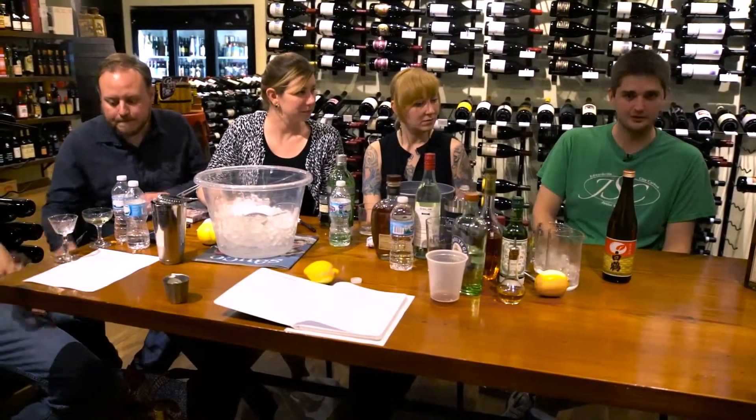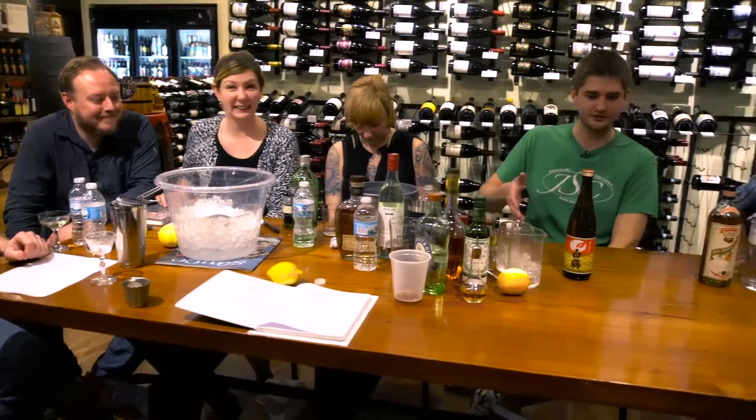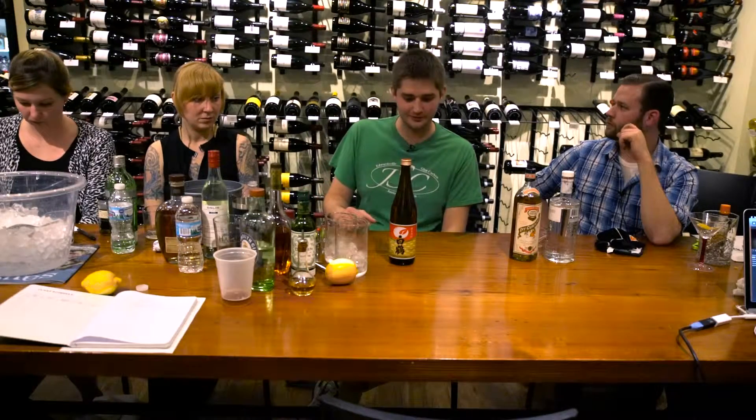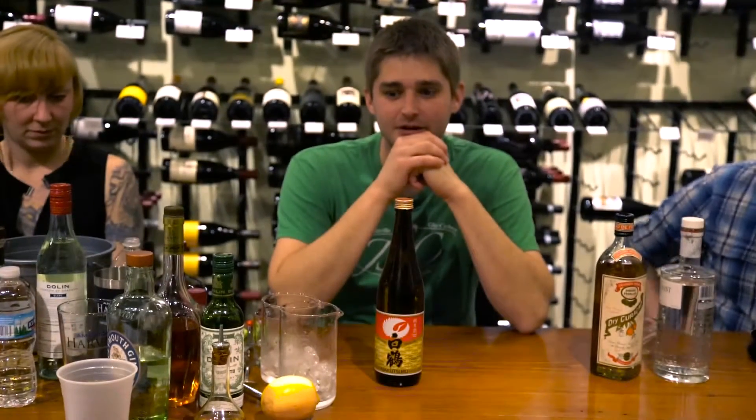A good starting point would be to spend about $30 — especially if you're a wine drinker — get a nice bottle of Junmai Daiginjo, which means it's milled to a certain point and unfortified, with no spirits added. It's very expressive. There's a lot to know about sake — I don't know everything, but I really like it and I want it to be a thing, both in cocktails and for wine enthusiasts wondering what would pair well with their meal.